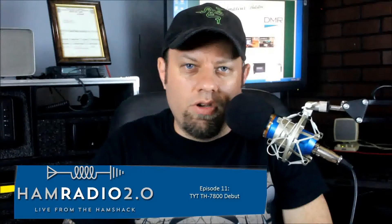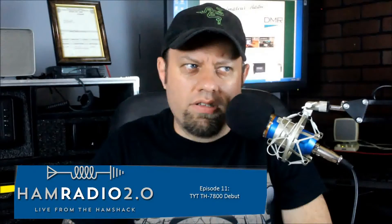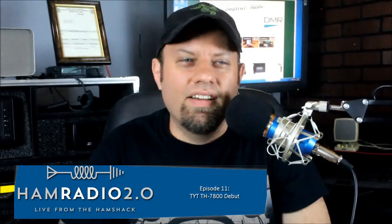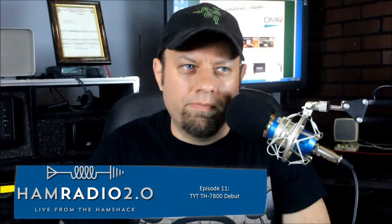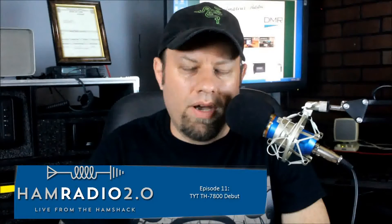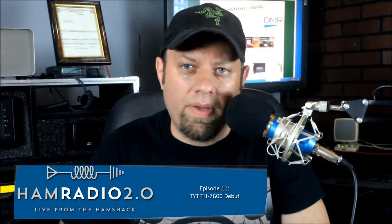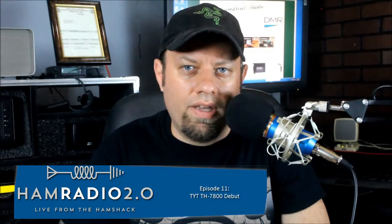They advertise 50 watts on 2 meters. We're going to take a look at that here in a minute. And they advertise 40 watts on 440. So we're going to see how well this radio works. It's got a kind of new design — the face is new, it's got round buttons instead of square, and it looks like it might have a new backlight. I haven't powered it up yet; we're going to do that here in a minute.